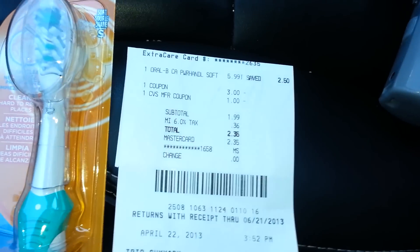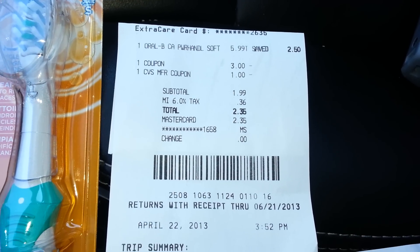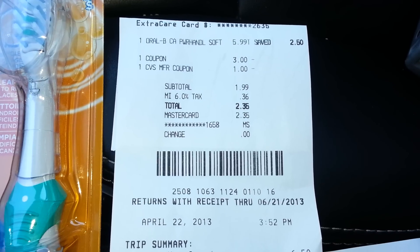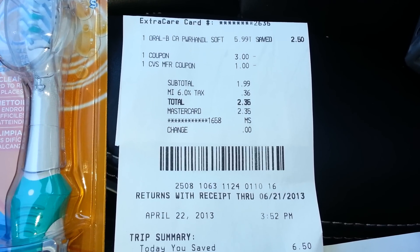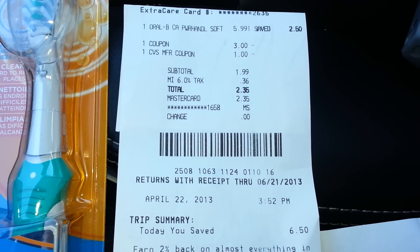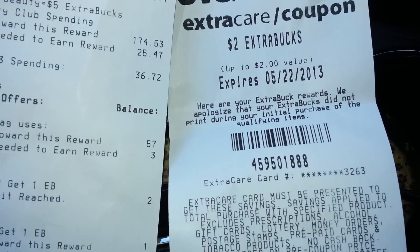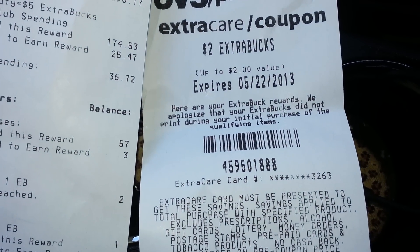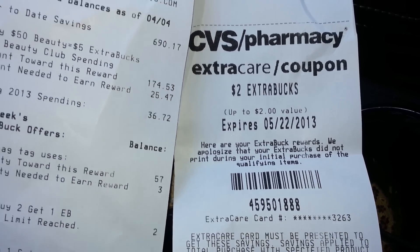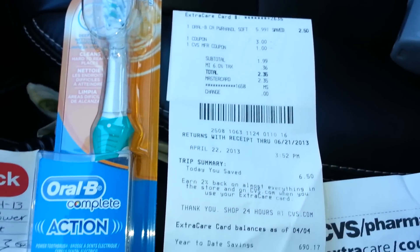I'm going to show you the receipt. You see the toothbrush at $5.99, the coupon was $3, and my Red Box coupon was $1 off any $5 toothbrush — it listed toothbrush, mouthwash, and some other items. So $2 with tax made it $2.35 for me, and then they have to force-print your extra bucks because of the rain check, so $2 extra bucks back. We're only out $0.35 — we can't get around taxes.